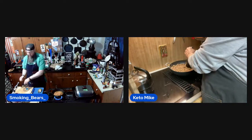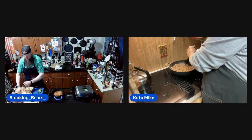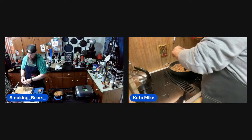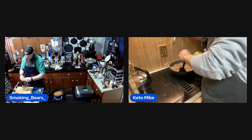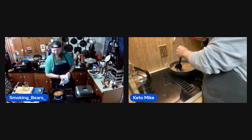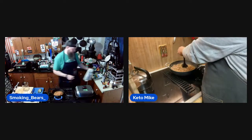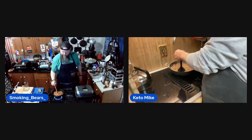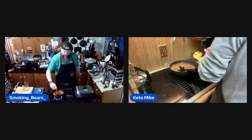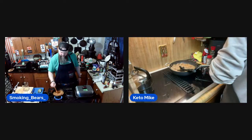You know what would have been fantastic? Spam. I did think about it, but then I was like, my wife might want something too and she will not want spam. She's already told me she hasn't eaten a chaffle either — she's not a chaffle person.